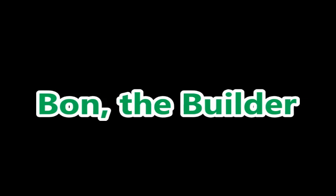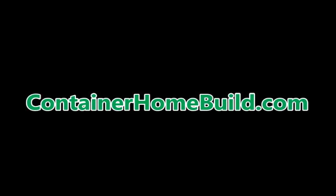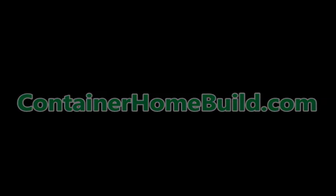This video is merely our experience conducting our own personal experiment. You decide and make your own judgment. Thank you for joining Bond the Builder. We hope you've enjoyed this video and found it helpful. Also, check us out on ContainerHomeBuild.com. Please remember to give us a thumbs up, subscribe, and select us as a favorite.